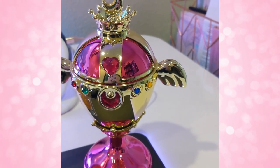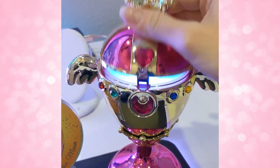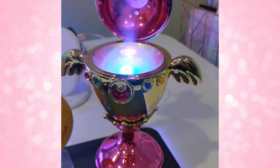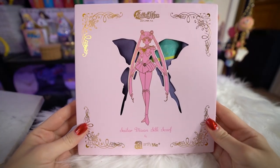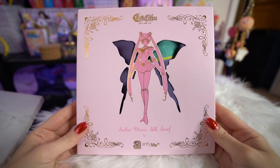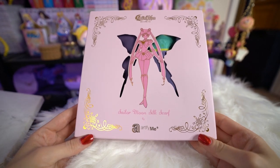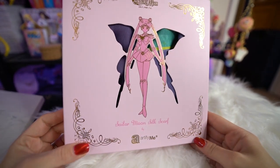The next item is also from Hong Kong. It's from a company called Artify Me, and the box got a little squashed on the back, which is unfortunate because the box is beautiful. This is from Artify Me and it's a silk scarf. They had like seven or eight different silk scarves in this line to choose from, so I went with one that has the outer senshi on it.